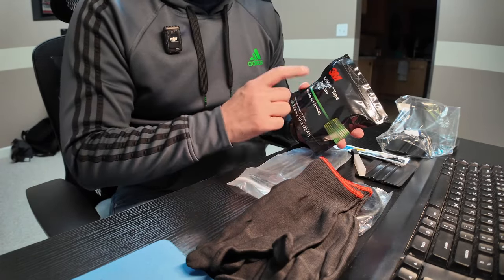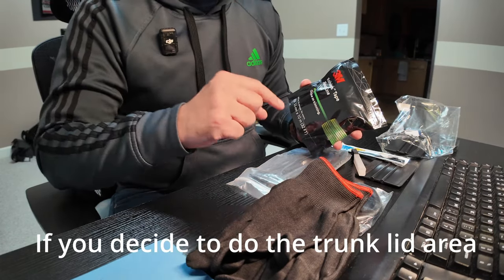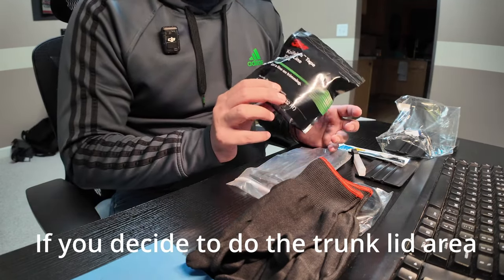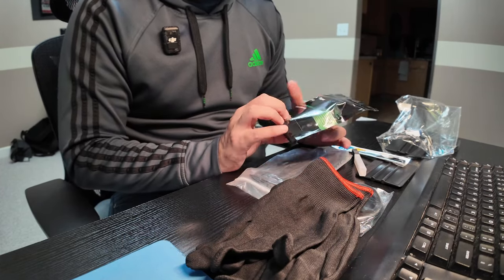The next thing that I bought was this knifeless tape. This is going to be used to cut the backside — I'll show you when I'm doing it. I bought the sample size; I think it was eleven or twelve dollars. I think that's all we're going to need.